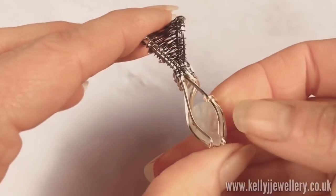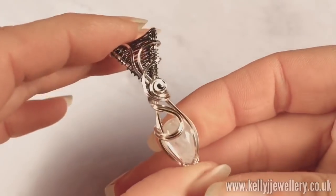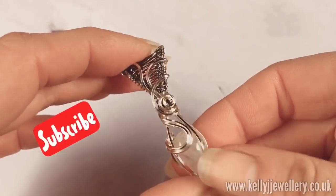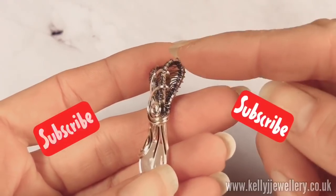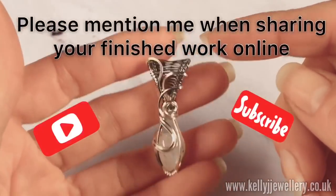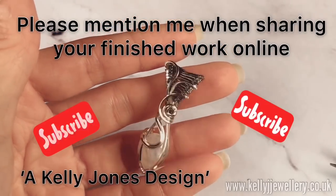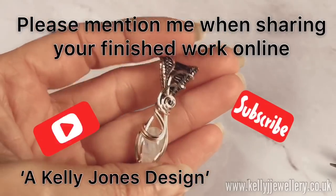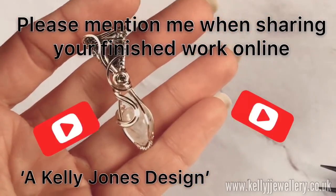So there we have it — finished! I hope you managed to follow me okay on that one. All you need to do now is pop your chain or your cord through the bail at the top, and you've got yourself a pretty little pendant. Thanks for watching — please subscribe and I'll see you in the next video!